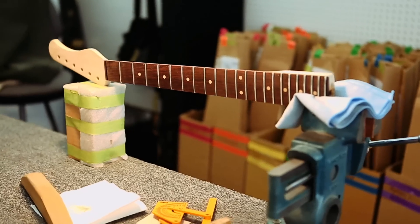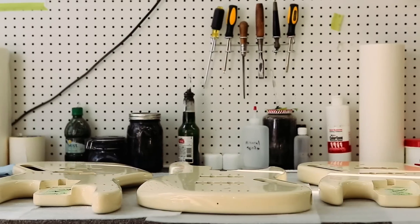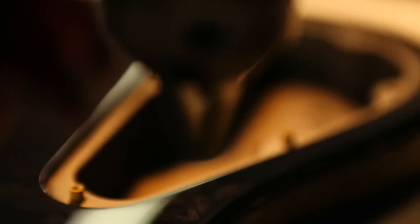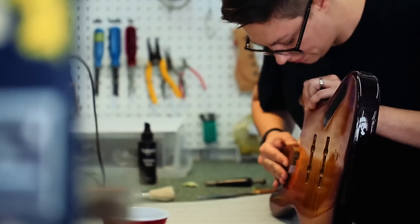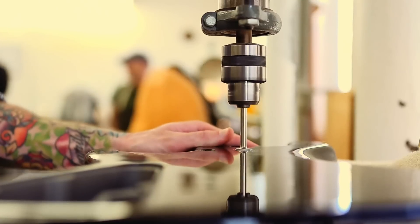Once the neck and body are finished, we then spray the control cavities and the pickup routes with this conductive paint, which helps keep the electronics quiet. Then it goes to one of my builders, who completes the entire instrument from that point to the end.